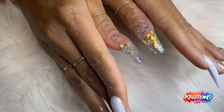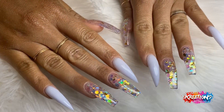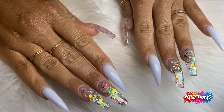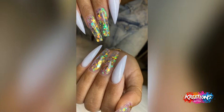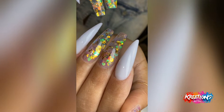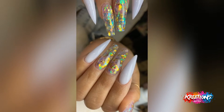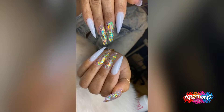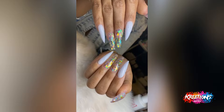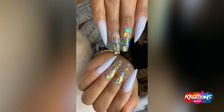Here we have the finished look. She has cured her topcoat, I've cuticle-oiled her fingers, she's sugar-scrubbed her hands, and now we're ready for pictures. Can I just say — pat myself on the back — because this set is awesome! Thank you so much for watching my first voiceover tutorial. Please let me know how I did in the comments, let me know what you want to see from me in the future, like and subscribe, and follow me on my social media.